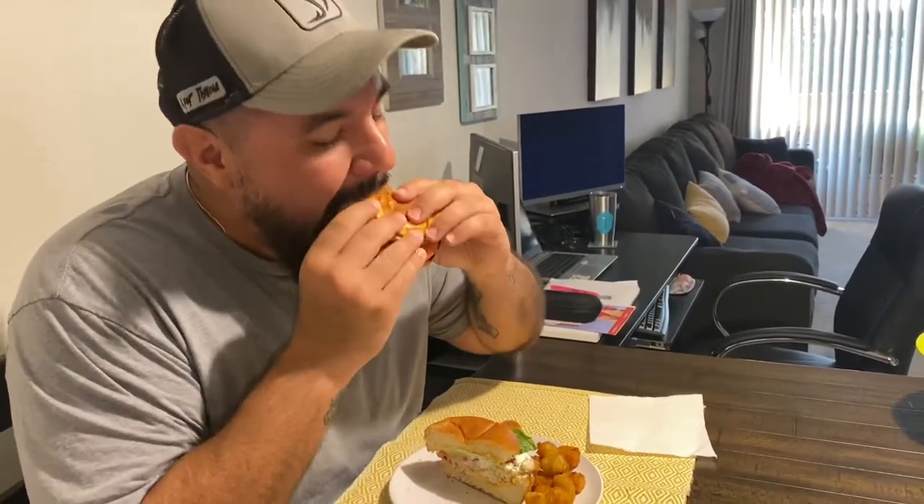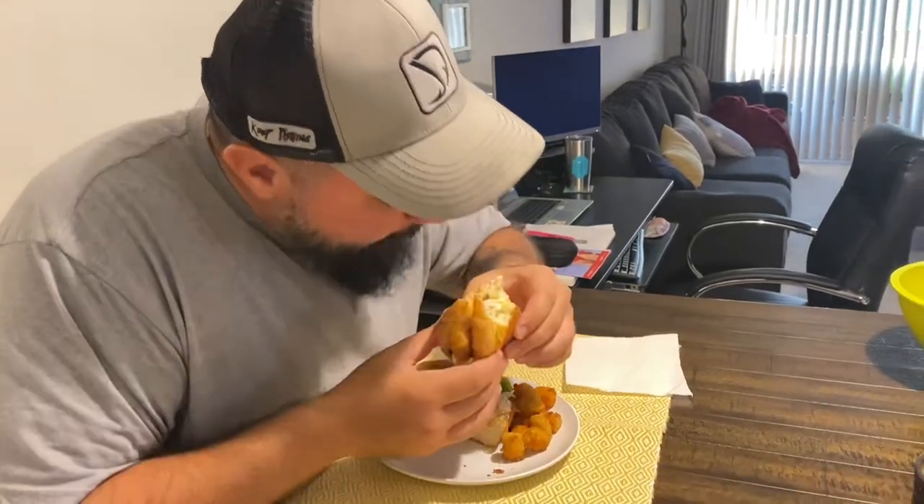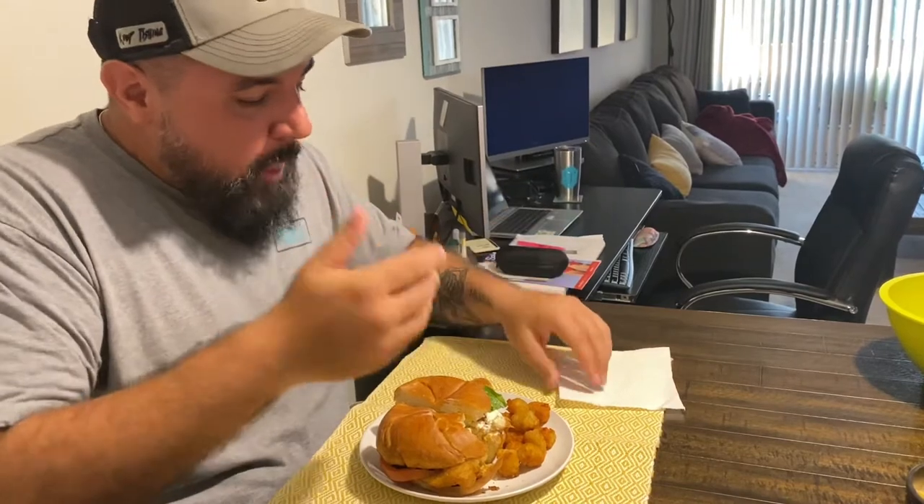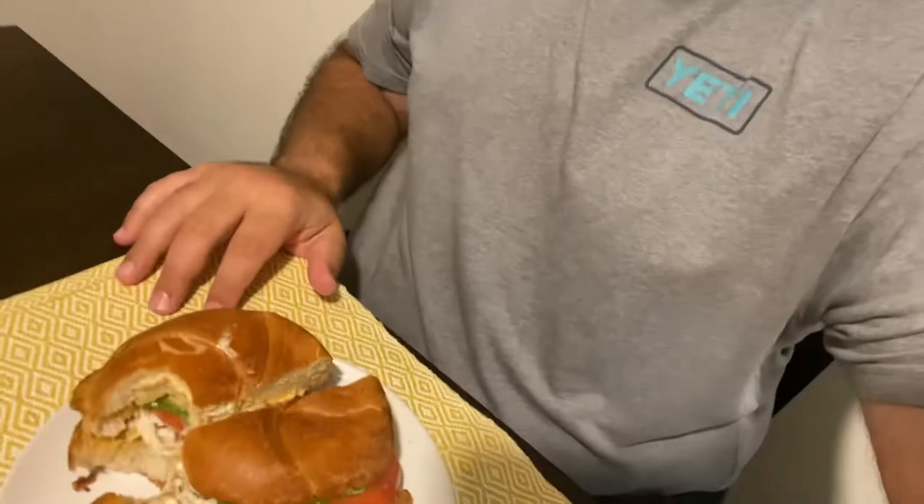Alright, we're going to take a quick bite. Mmm. Hope you enjoyed the video — don't forget to try the recipe. You're not going to regret it, I guarantee it. And don't skip the sauce — that's the best part. Later guys.